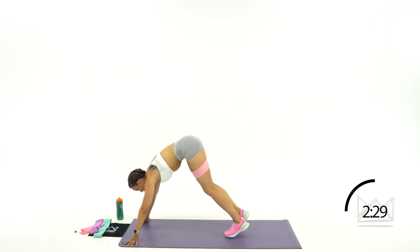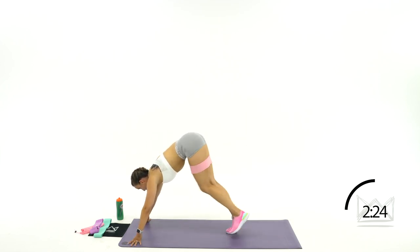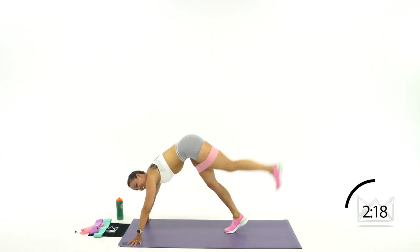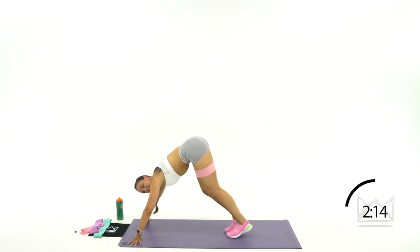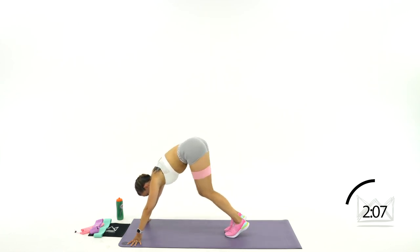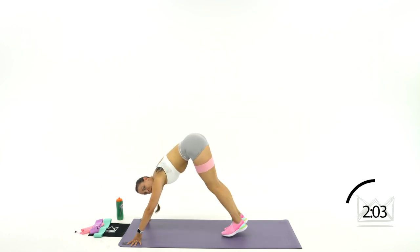Without stopping, switch right over. Let's go. 5, 4, 3, 2, 1. Beautiful. I know you're burning — me too. Come on. Up, down, up, and down. 14, 13, 12. 4, 3, 2, 1.